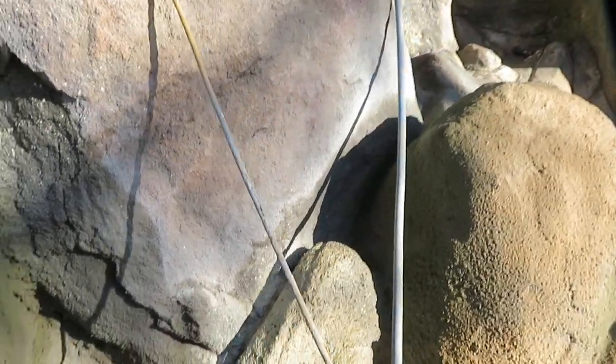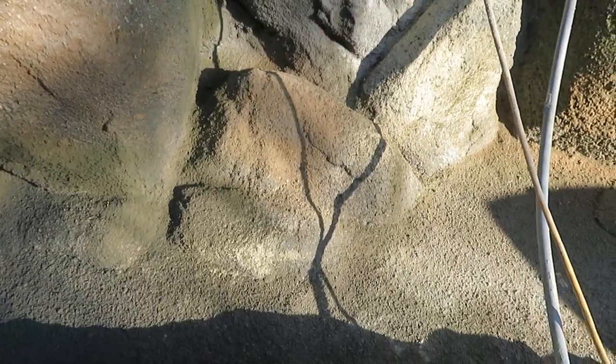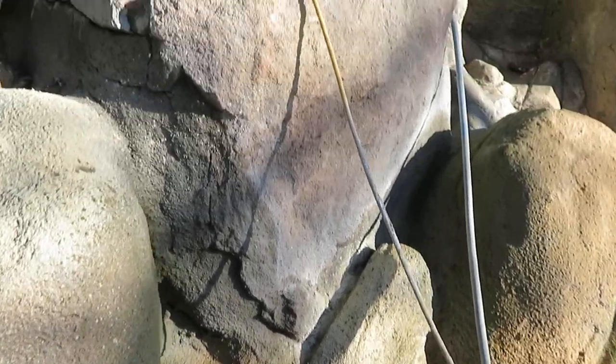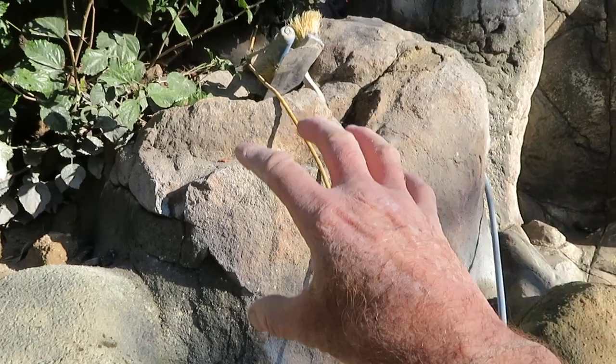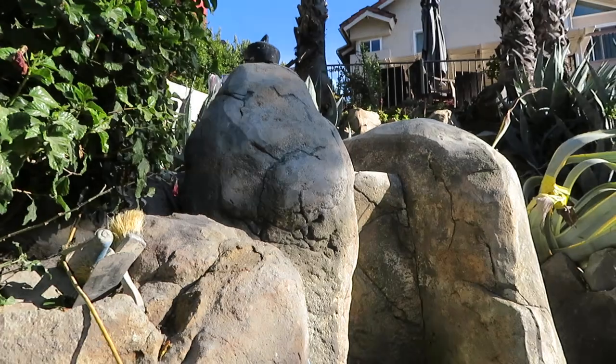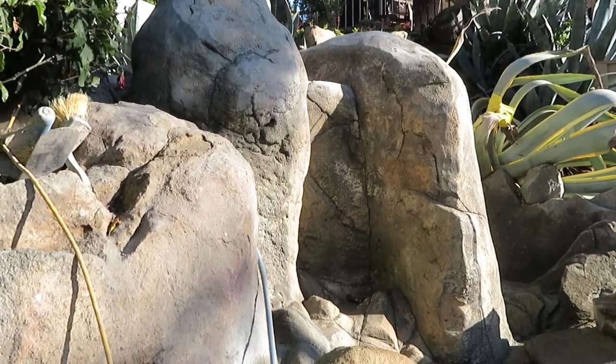A lot of times I see rocks that are all the same color and they blend together, and that's not really as natural looking. We see the real thing right here in the midst of all this. This feature has real rocks mixed right into it, and then behind it we have our artificial rocks that we added, which looks pretty darn cool.